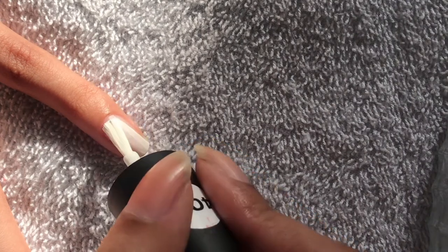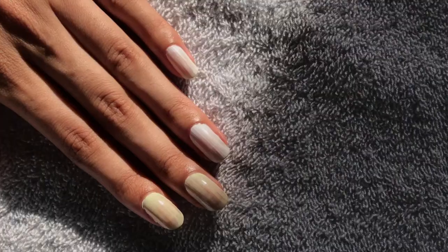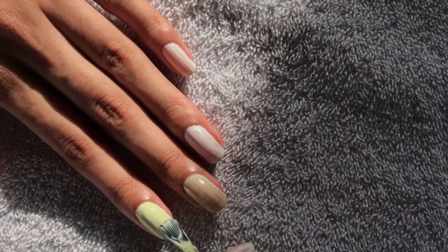I'm painting two of my fingers this matcha green color and two of them white because I just like that alternating pattern.